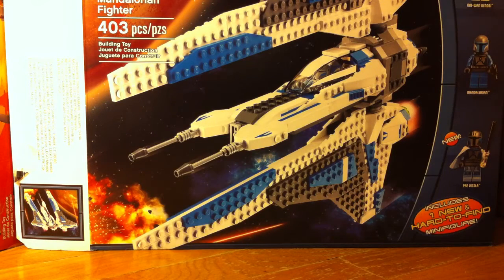Hey guys, it's me Liam. Today is Christmas. This is the first video I'm making. It's like a bunch of things I got for my iPhone, which just happens to be my camera.